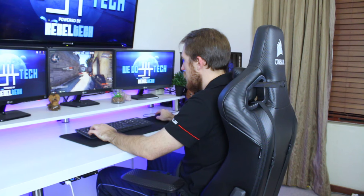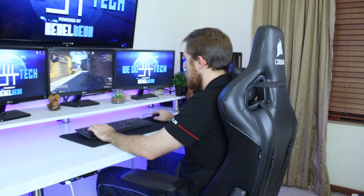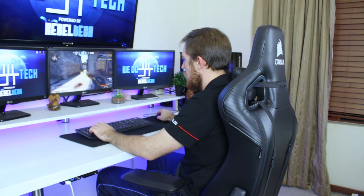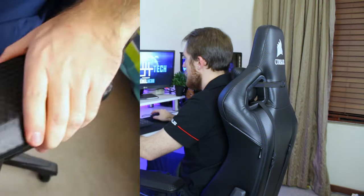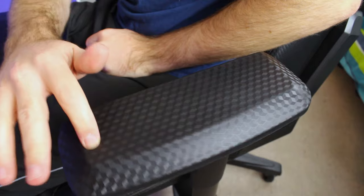For the good points: it's very comfortable, the design is very nice and looks very cool, the big wheels make it easy to move around, and the four-way adjustable armrest is very nice.